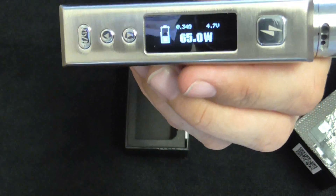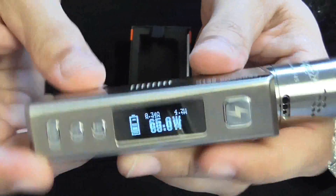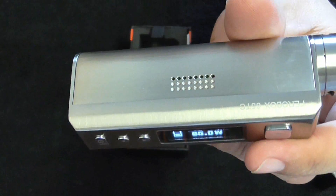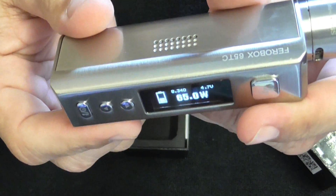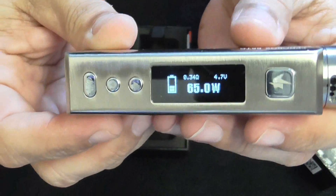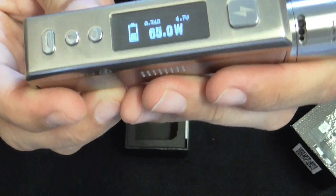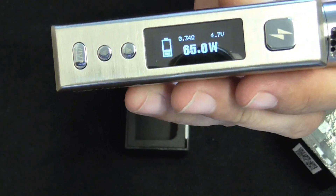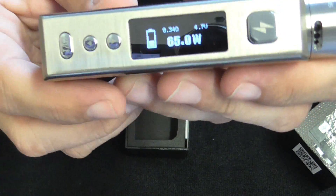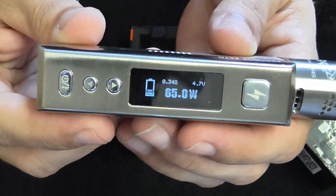It has a 10-second cutoff. The material has a special anti-scratch treatment, which is really nice. Protections include: 10-second cutoff, low-voltage protection, short-circuit protection, discharge protection, overheating protection, chip collision protection, and battery reverse polarity — if you put the battery in backwards it's not going to work. So it has a lot of protections on it.